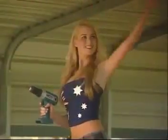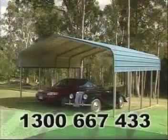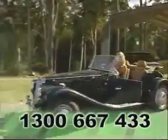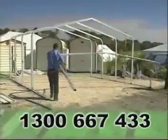Thank you for choosing a Transportable Shade Sheds product. We'd now like to support your choice by helping you with the installation. This video takes you step by step through the installation process and will give you a clear overview of how easy it is to erect the product yourself.